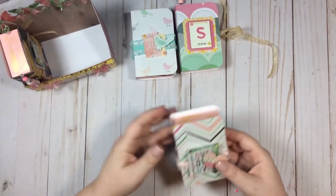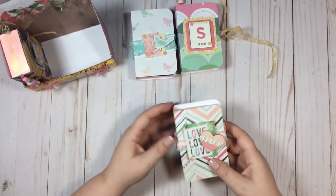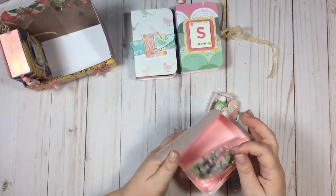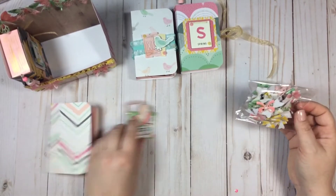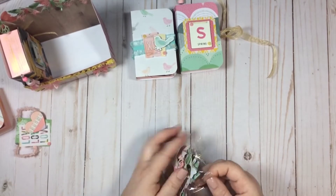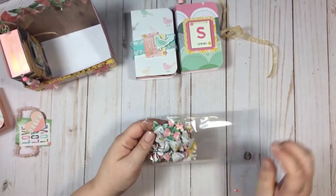Okay, so this is the second book. This one again has another little belly band. I just have some of the small cutouts, a chipboard, some gems, and these are my bows. I am obsessed with these little bows now.